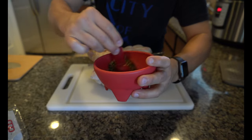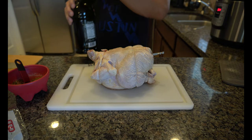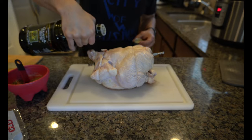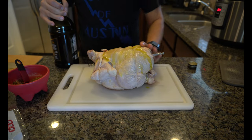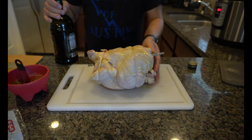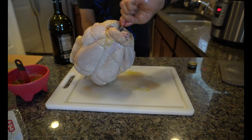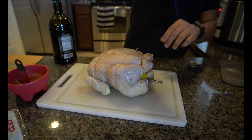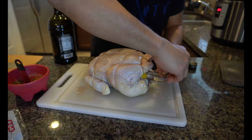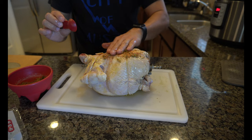I got everything in here, I'm just gonna mix it all up. Now what you're gonna want to do is coat your entire chicken in extra virgin olive oil. Don't be afraid to get your hands dirty — make sure all that olive oil gets all around this chicken. The more olive oil the better; it's gonna cook nicely in the air fryer. Now start spreading all your spices onto your chicken — nice little dry rub.